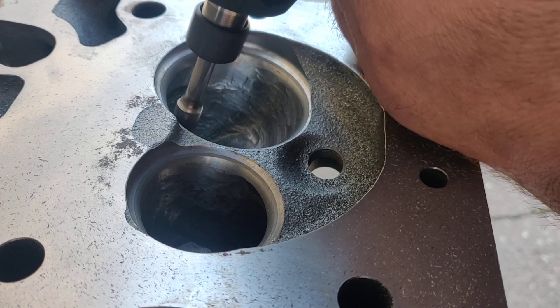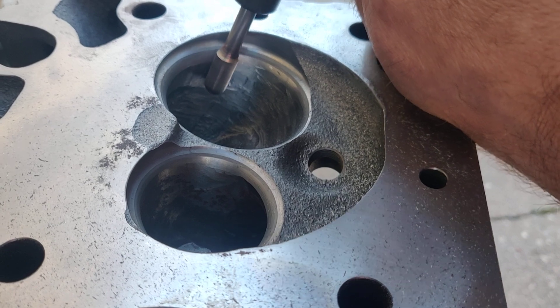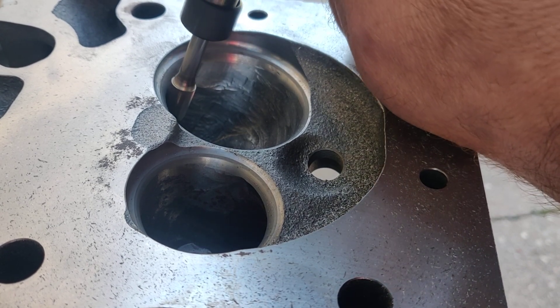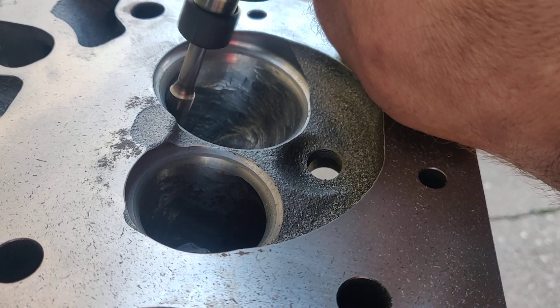There's a lot of metal that'll come out to get it where I want it, and it's solid metal right there — I'm not worried about hitting water. Do your best to figure out where your water jacket is so you're not cracking into it and busting the head, because then you're going to be mad.